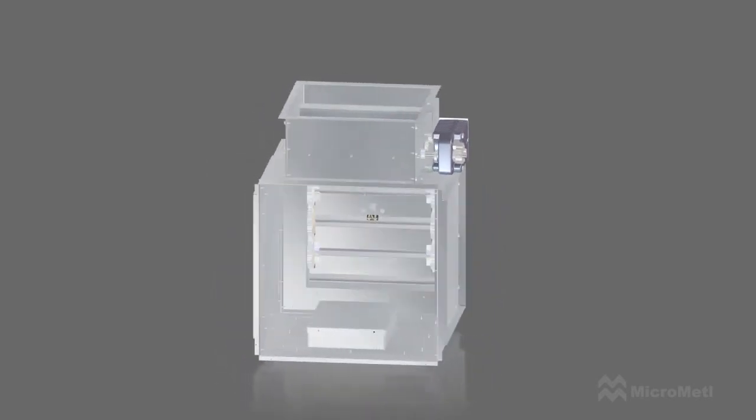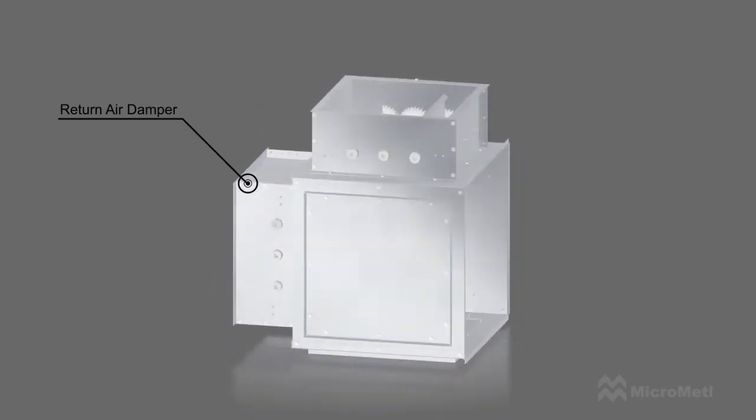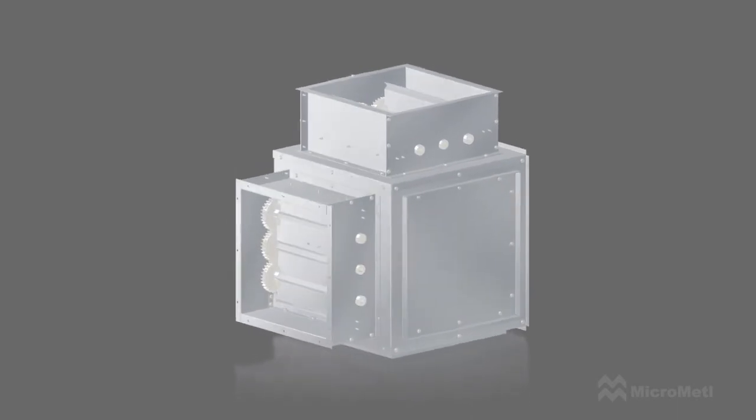This unique design allows the outside air damper and return air damper to be easily field-set to any side of the mixing box.